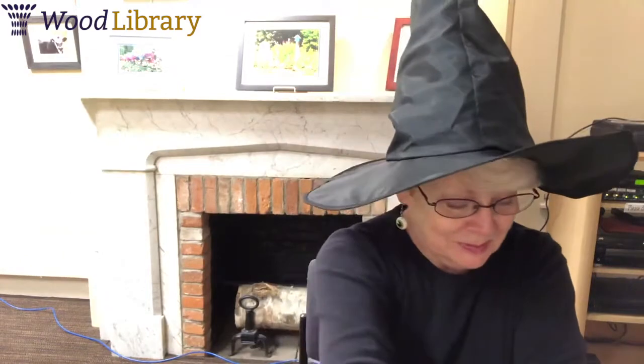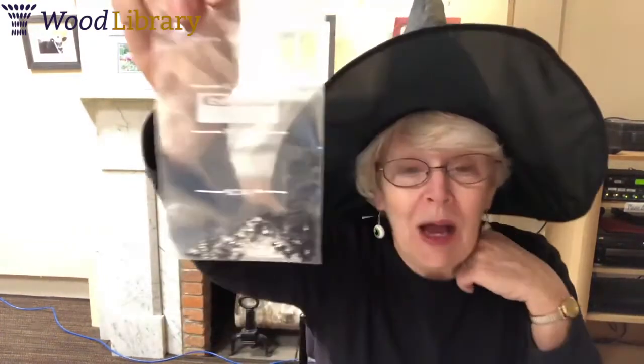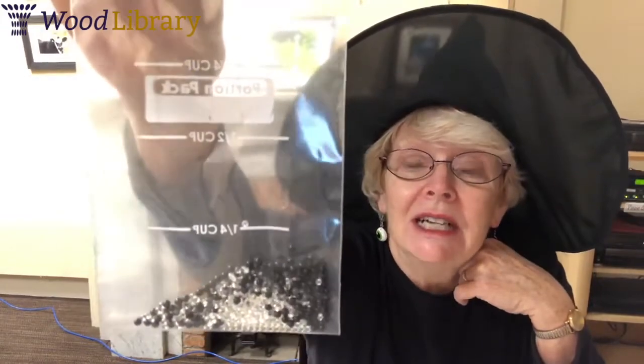Well, hello there. Are you ready to make a spooky sensory bottle? That's what we're doing at today's Crafter School Special at Home. If you picked up a materials bag from the library and took a look inside, you'll see that you've got a bottle, some black glitter, some spooky things, and a package of water beads.